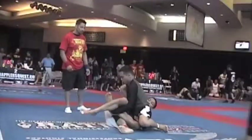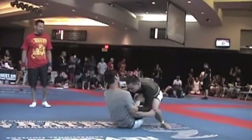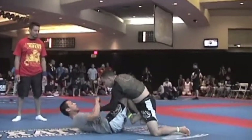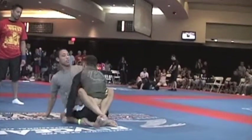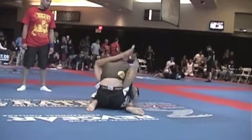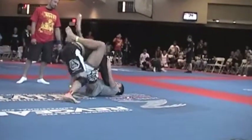Watch the knee bar, Sienna. Come out the back. Sit up, sweep. Go over the shoulder and hip bump. Break your arm bar, Sienna.